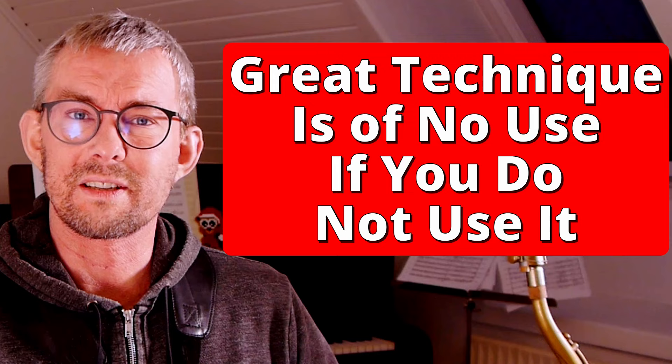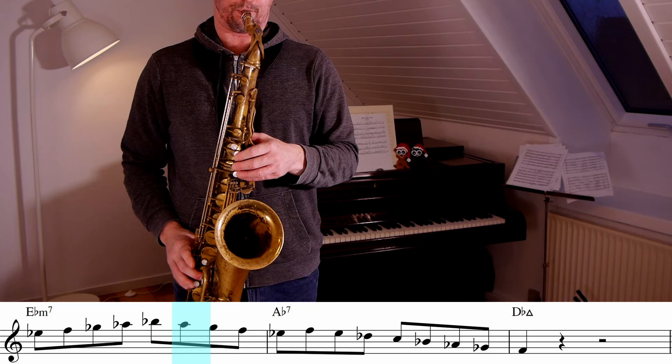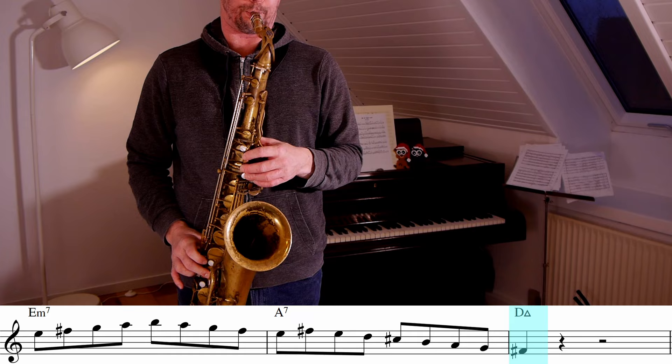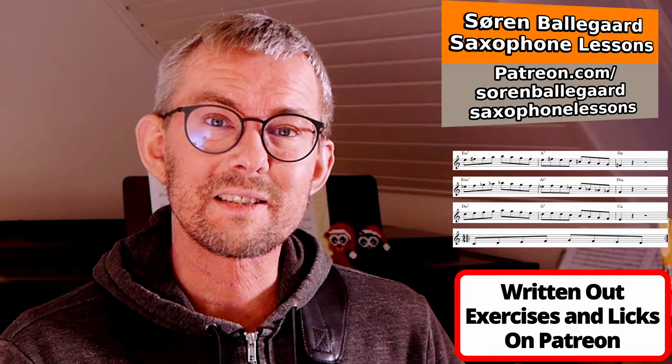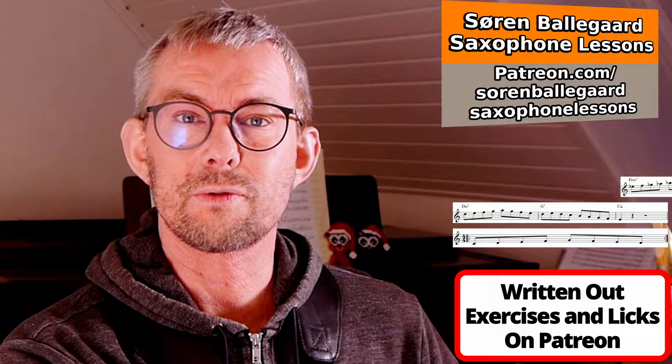If you do not use all the technique you have built up, it is of no use. You can have great technique, but remember to add those technical lines into musical lines. Here I'm adding it into a 2-5-1, but moving the 2-5-1 up in different keys. In this way you get your technique directly into your music and you get everything around in all 12 keys. In the lesson manual on Patreon, I've put all the exercises into 12 keys.